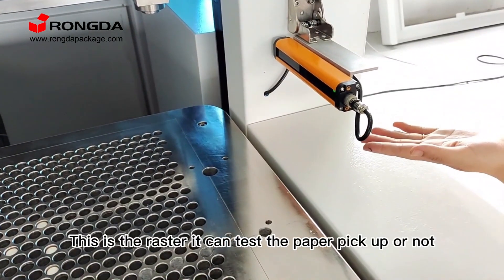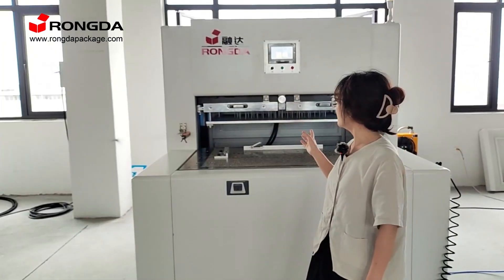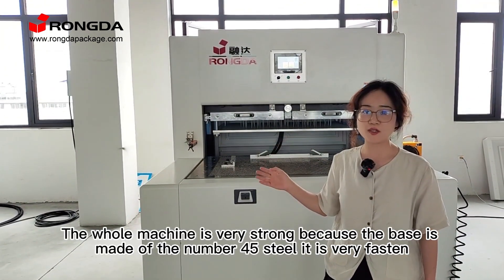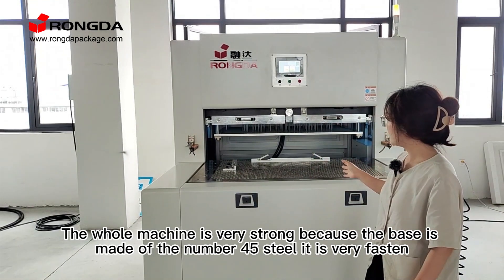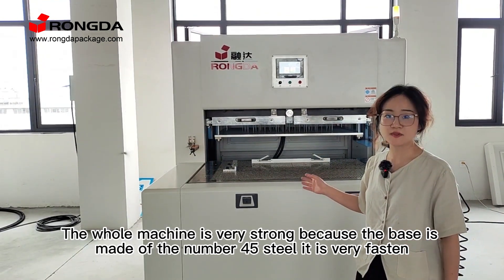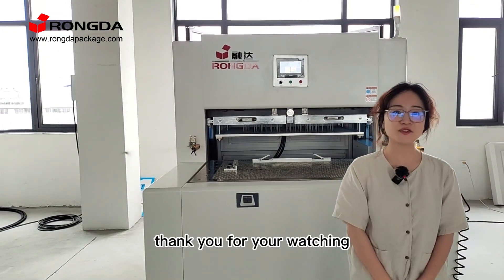This is the resistor. It can test the paper pick up or not. And the whole machine is very strong because the base is made of number 45 steel. It is very sturdy. Thank you for watching.